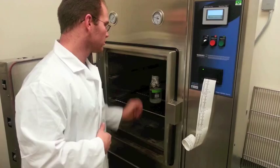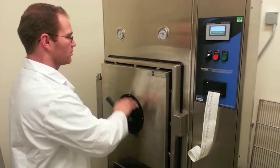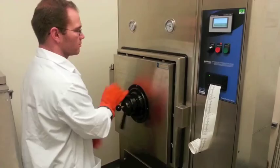When removing the jar from the autoclave, make sure to use heat resistant gloves. Once the jar is cooled to about 60 degrees Celsius, you will be able to distribute the agar solution to the desired petri dishes.